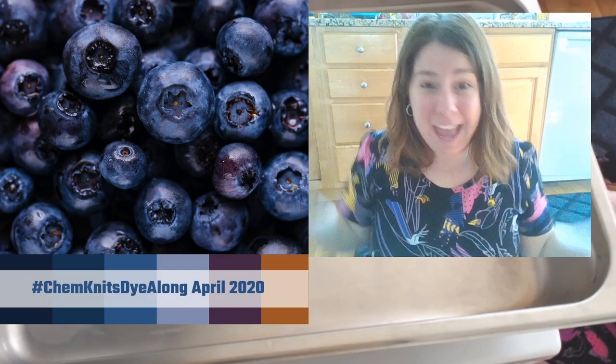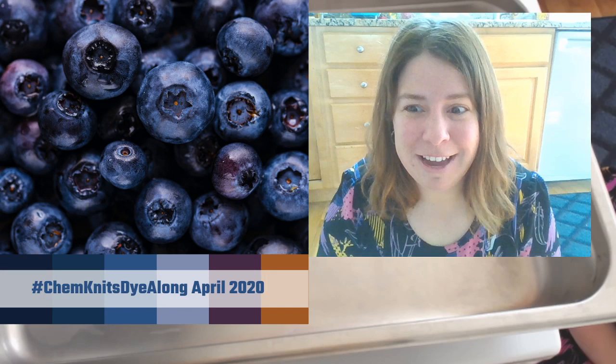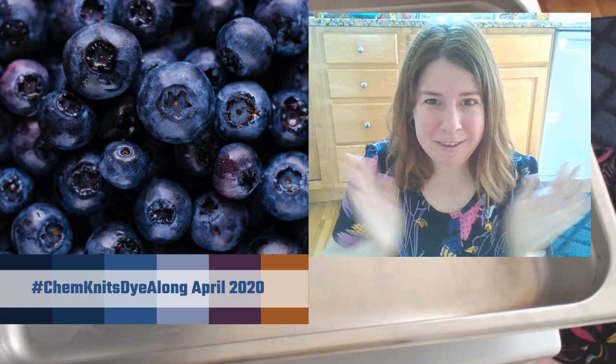There is a little bit of a delay between what you guys see and what is happening live right here, right now, just so you guys know. I am Rebecca from ChemKnits, and welcome to the April 2020 ChemKnits Dialogue livestream.